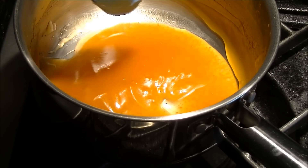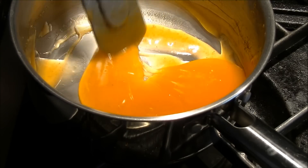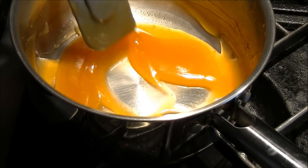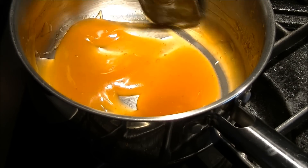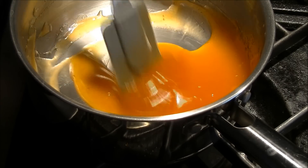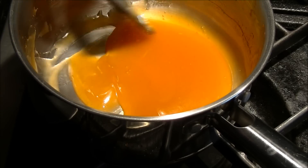So that is the finished sweet and sour sauce. I'm just going to transfer it briefly to a bowl so you can get a better look at it. This is ready to add to any stir fry or a fried dish — like if you have some deep fried pork, chicken, or shrimp that you're planning to use this with. You can also use this as a dipping sauce with egg rolls.